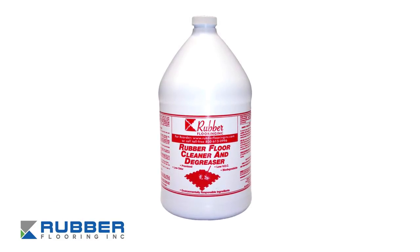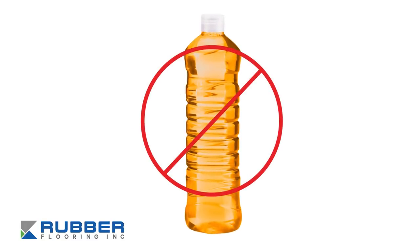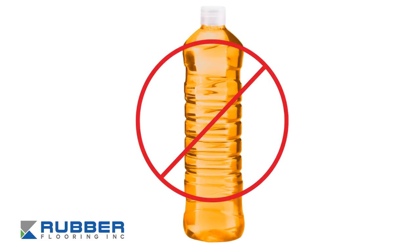We also have our own rubber floor cleaner and degreaser. Just a warning: you don't want to use any oil-based or solvent cleaners such as Lysol, WD-40, or Pinesol. They'll break down the product over time. Stick to the mild soaps.